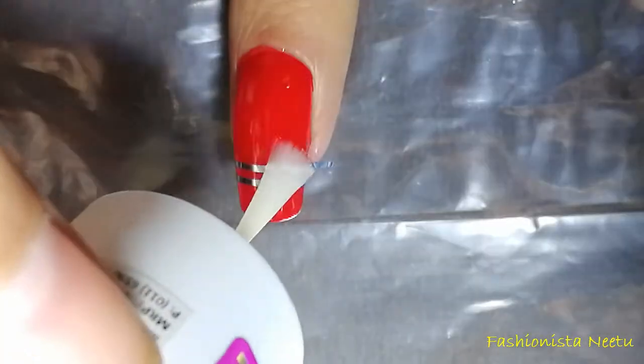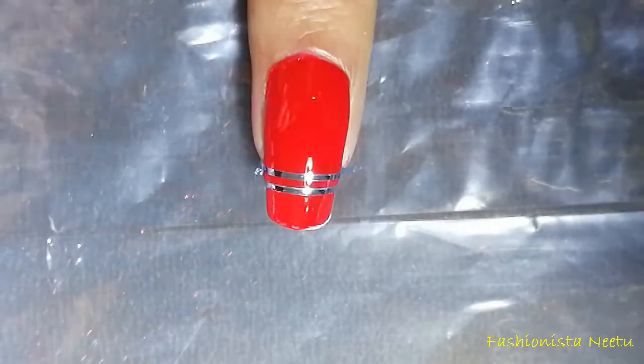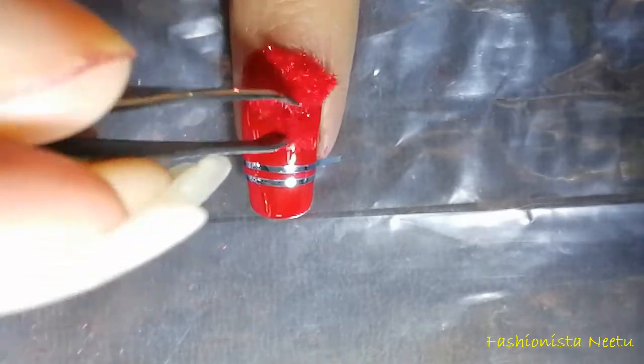It's very easy to apply this velvet powder — you just need a top coat. Apply it wherever you want, and then just with the help of a tweezer, pick up the velvet powder and put it on your nail.